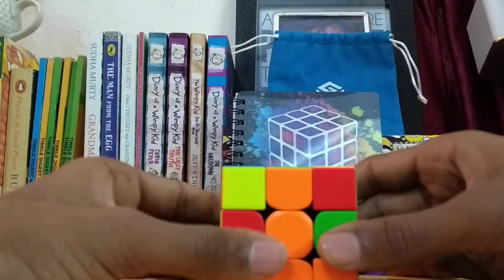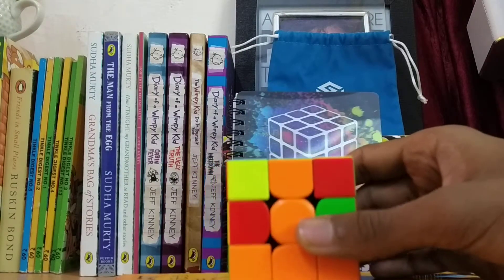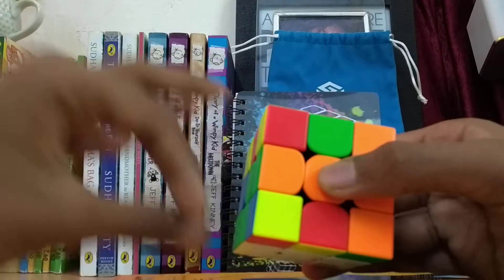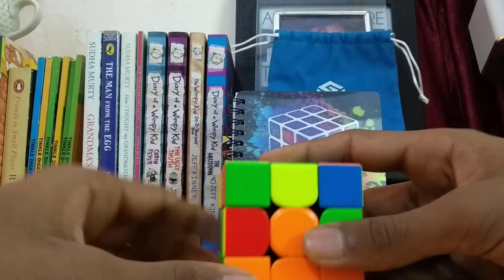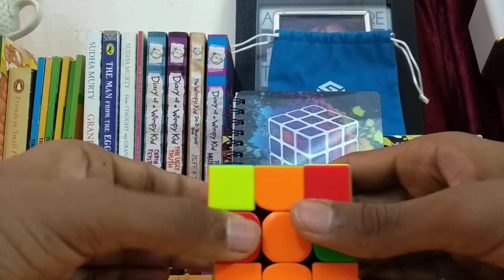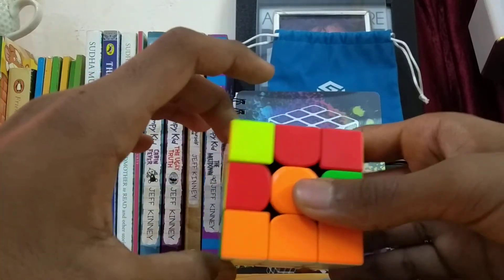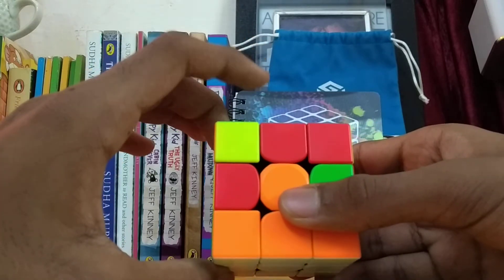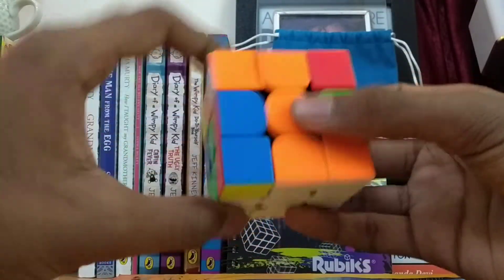Because we have to put it on the left side, we do this. First you have to do a u-turn — because it is the left side, we have to do a u-prime. Now we do the same algorithm which I told you, which was used during solving the first layer. That is like this, this, and this.